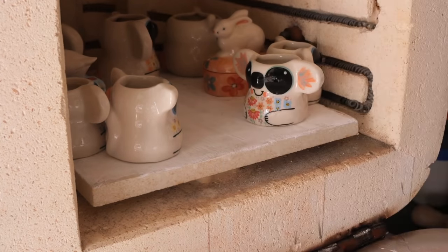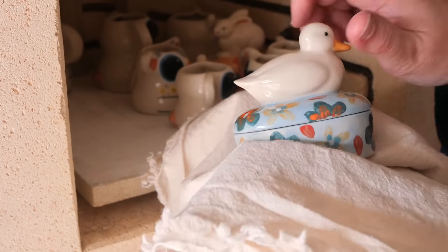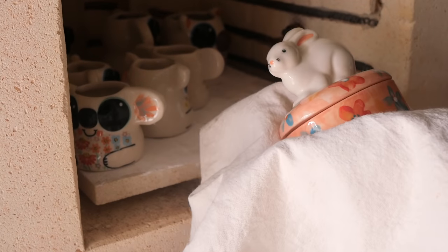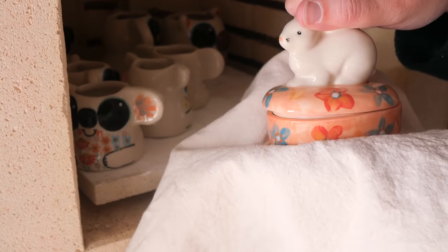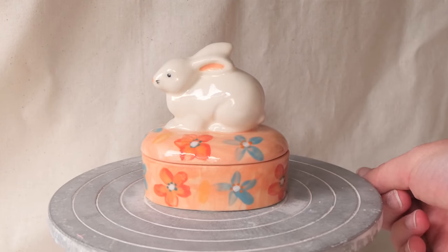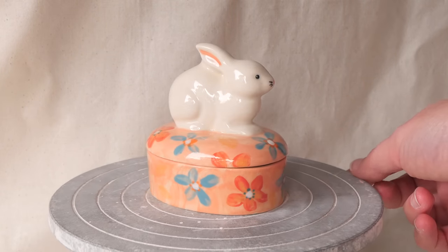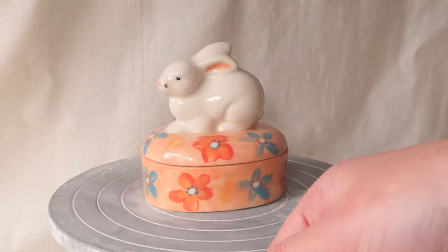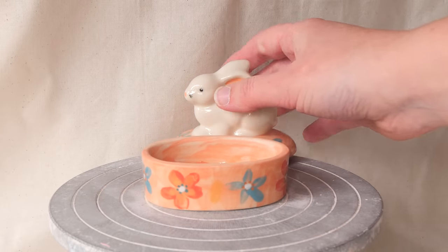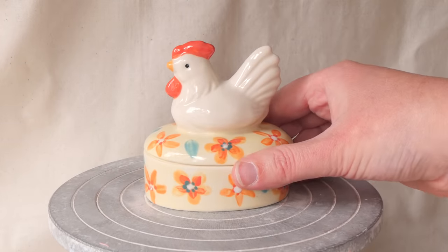That one was really satisfying. That is always such a scary and big relief. I'm literally praying that nothing sticks together, and then to have them all pop off — it's just so good. One of them was a little bit tricky. My heart was sinking because it took so long to get that lid off.